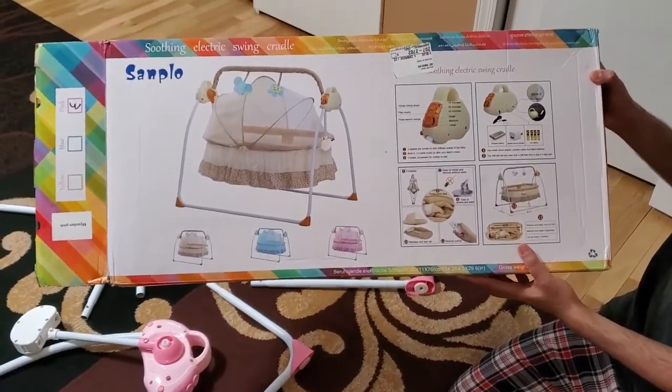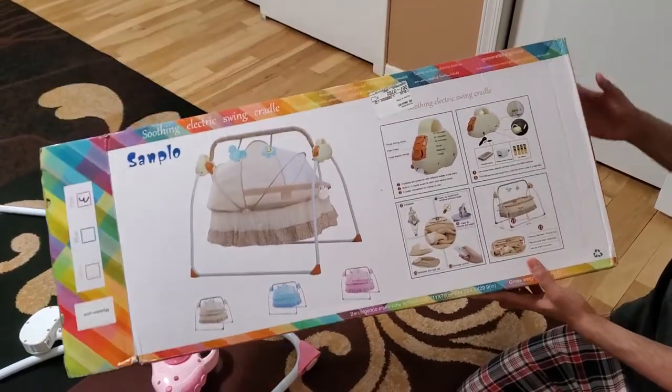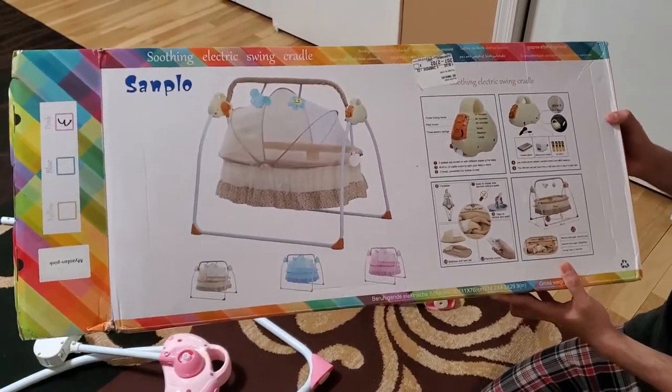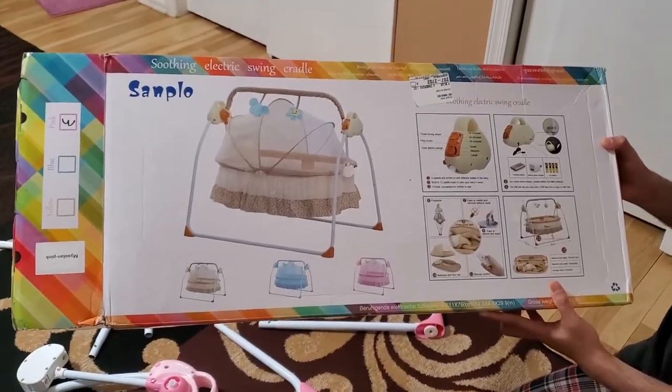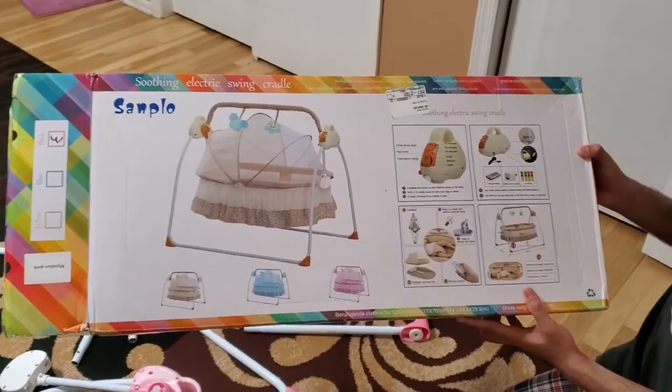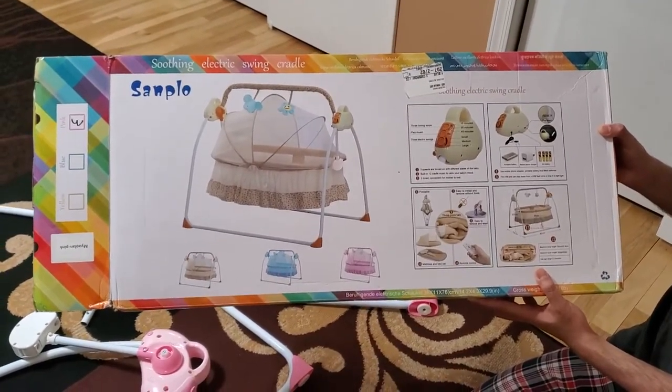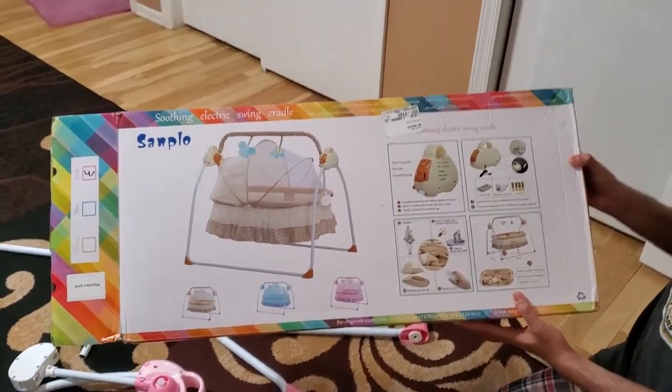I am going to install this and show you how to set it up as well. There are a lot of different features. You can obviously use a charger, you can also use batteries, or even a portable battery. With the mosquito net, you can also play music. There is also a night light inside.